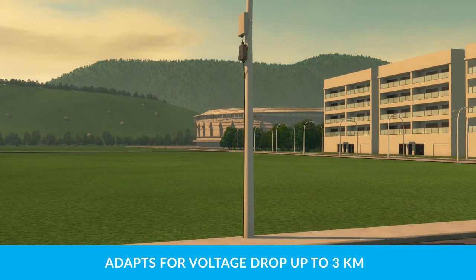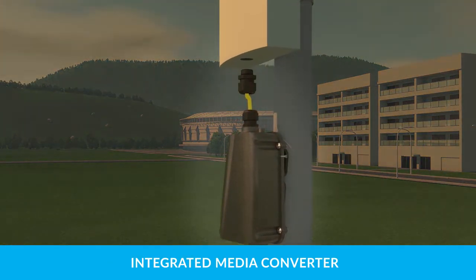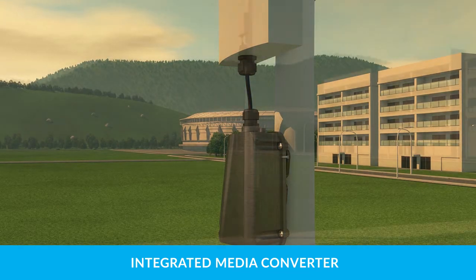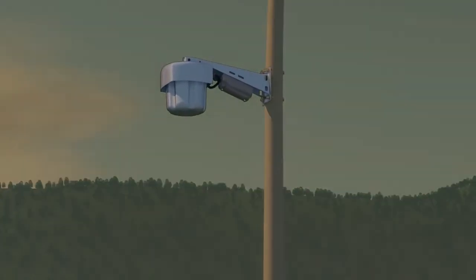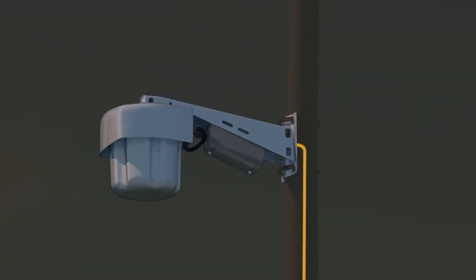That's up to 30 times the distance of traditional CAT cable systems. An integrated media converter allows installers to plug in any POE compliant network device using the CAT jack. For more aesthetic applications, the extender can be placed inside device brackets, effectively hiding the equipment from plain sight.